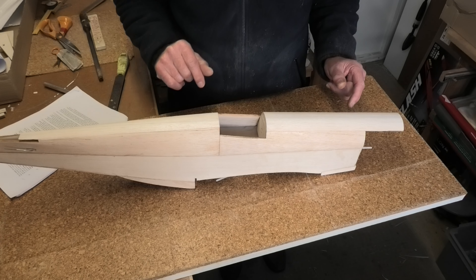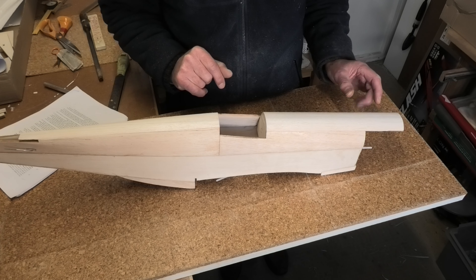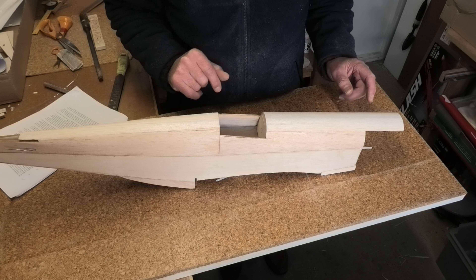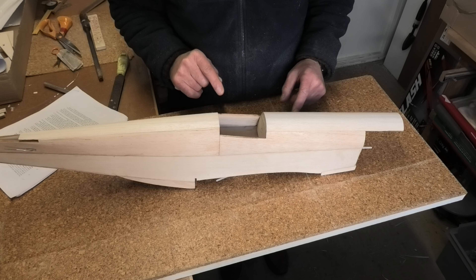I did skip a step earlier — that was to mount the engine on the mount — but you need the spinner in order to do that, to get the measurement of the engine position correct. I'm still waiting for the spinner to arrive, so what I'm going to do now is get on and mount the servos inside — that's going to be my next step.